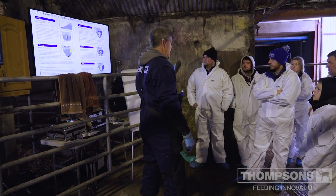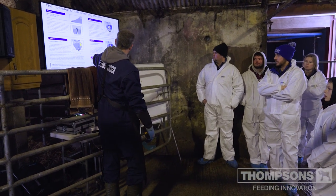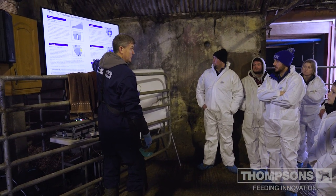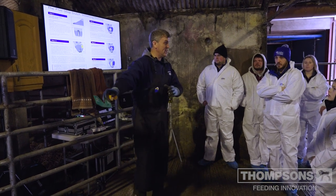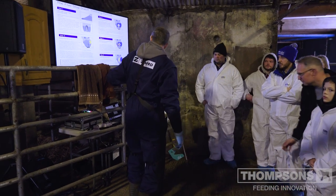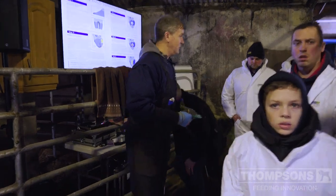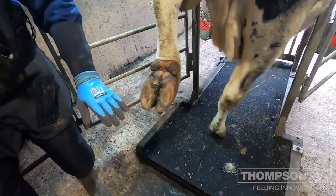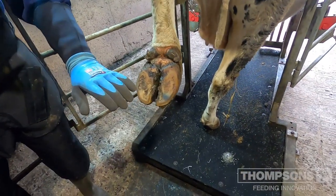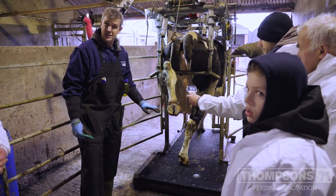The next step is to identify if the cow has a problem: does she have a sole ulcer, a white line, or dermatitis? The final step is to trim any loose horn. So some of you can come and stand by the chute, others can watch on the monitor, and we'll show you those steps on this cow.